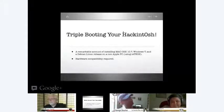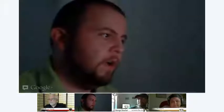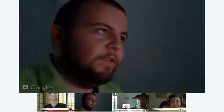Without any further ado, we're going to dive right into triple-booting your Hackintosh. What we're going to learn here is how to install Mac OS X 10.7 on a computer, as well as Windows 7 and a Debian Linux — all on one computer. Now, for those of you who don't have a big hard drive, this may not be for you. And there are various types of hardware that you need. I happen to be one of the lucky ones with an i7 processor.